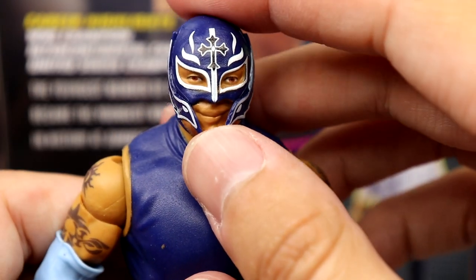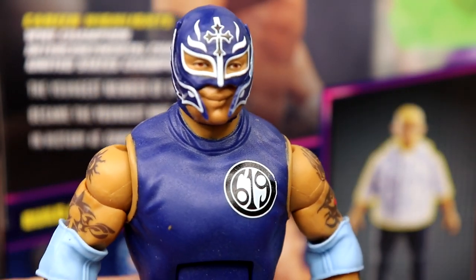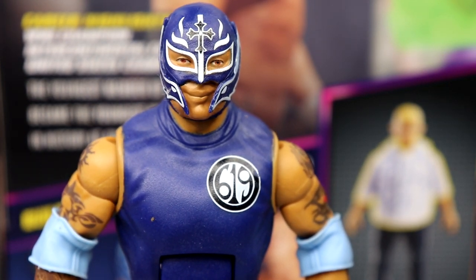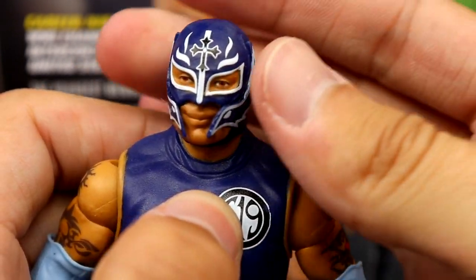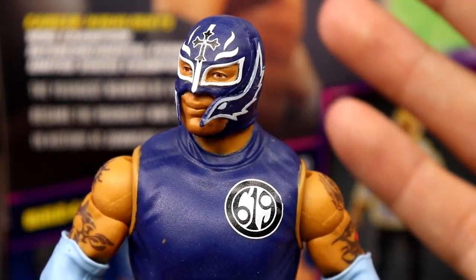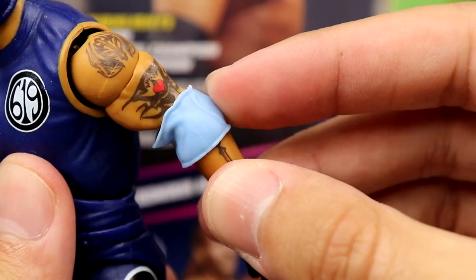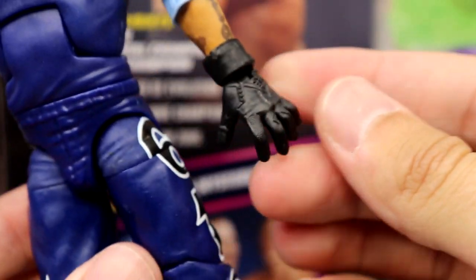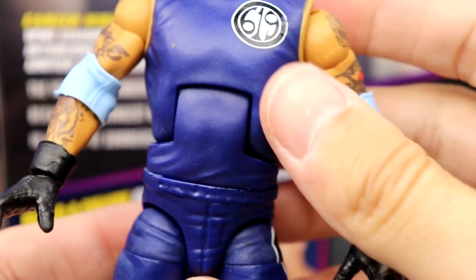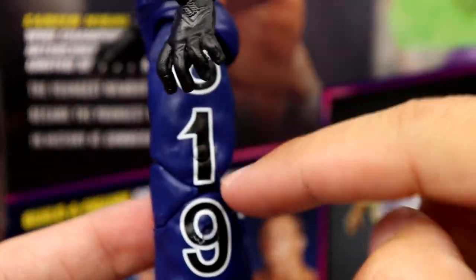Diving into Rey Mysterio himself — this head sculpt is one we've seen for a long time, used on countless Rey Mysterios with the long baggy pants and shirt mold. It's pretty much a repaint with double-jointed arms, which I'm all for. I think this is great iconic gear and it looks great in figure form. I do have a little paint chip on the mask, but I like the dark blue colors and the 619 detailing. The tattoos look great, including the cross on the back of the neck.